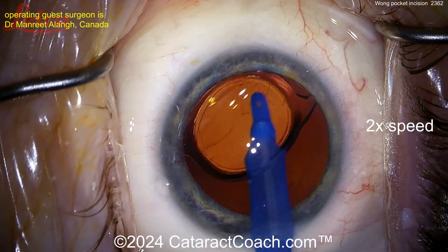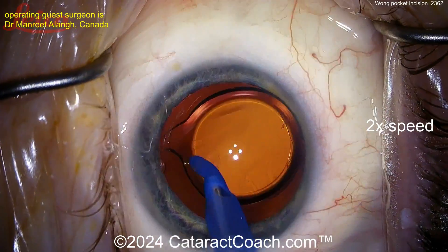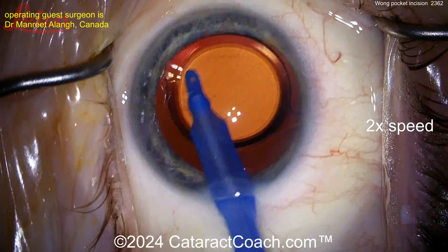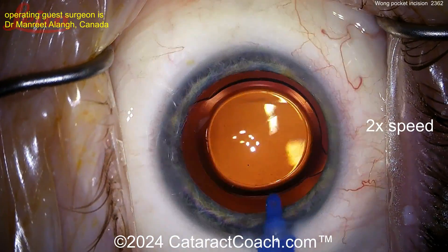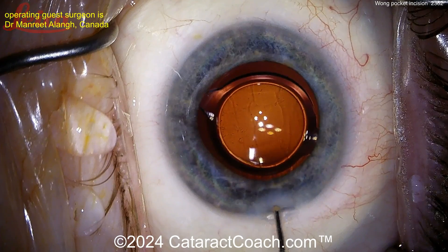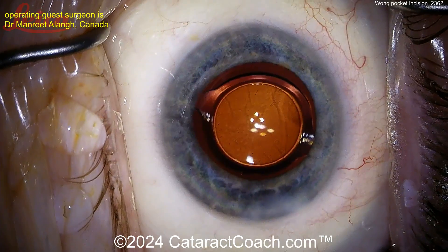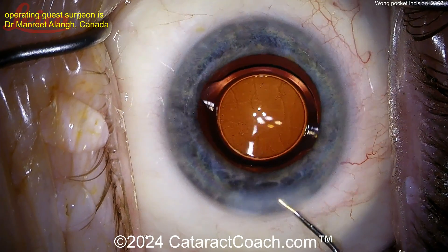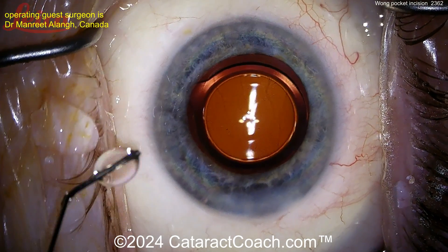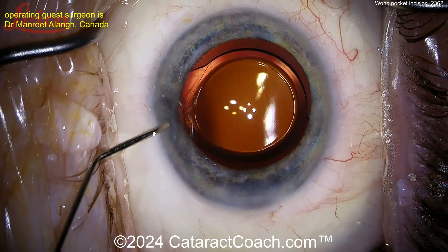We've featured this video before — a similar video using that double incision approach. The main incision is your standard phaco corneal incision, and the Wong pocket goes right above it. Here's the end of the case — watch how the hydration goes. First, place fluid into the Wong pocket and inject; that causes pressure pushing down on the main incision. Then a little hydration of the lateral walls, and that should do it. Fill up the anterior chamber, get the eye pressurized to normal physiologic pressure, and you should have a completely sealed incision.